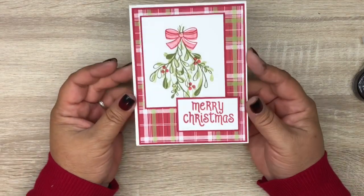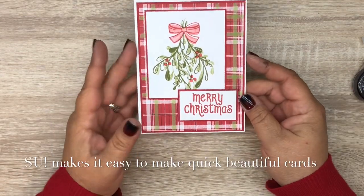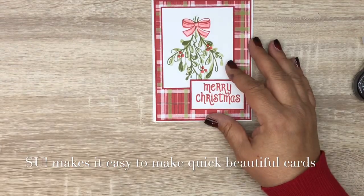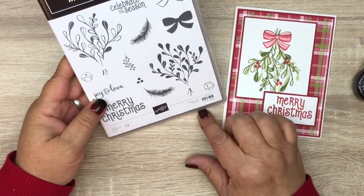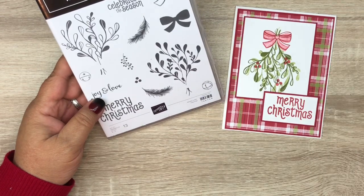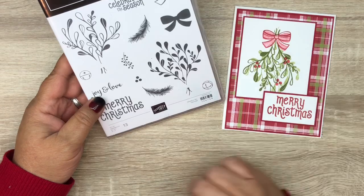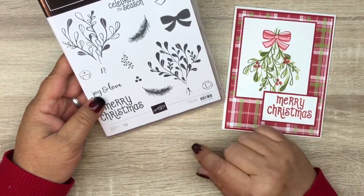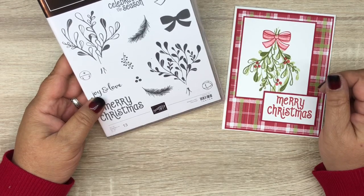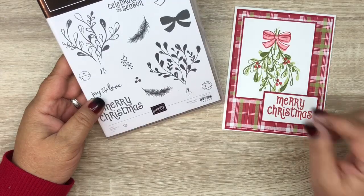And there you go — a quick Christmas card! I think it's beautiful. It doesn't take a whole lot; just some simple stamping and layering and you've got a great Christmas card. We used the Mistletoe Season stamp set from the annual catalog and Under the Mistletoe designer series paper. All products and measurements will be listed on my blog post — there's a link down below. Thanks for joining me today, and don't forget to like, share, and subscribe!